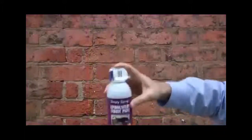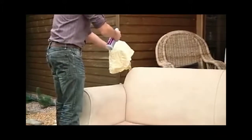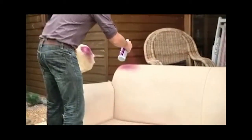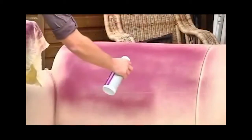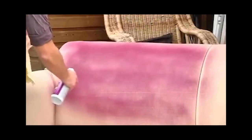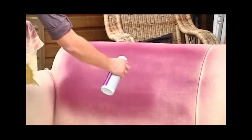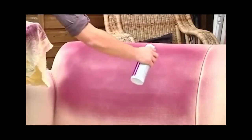Before spraying, give the can a good shake and remove the safety tab. For even coverage and best results, begin spraying off the project and end off the project. Hold the can six to eight inches away from the project.